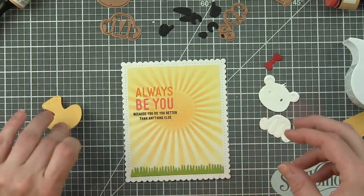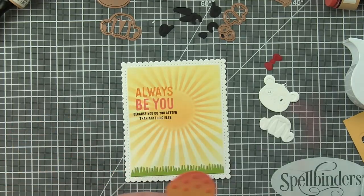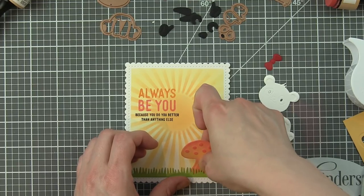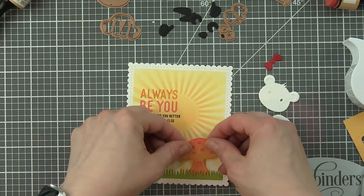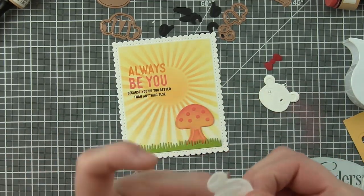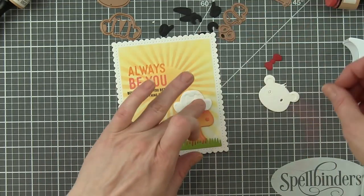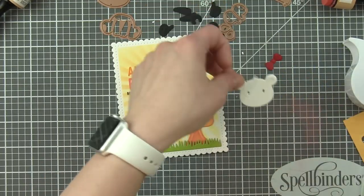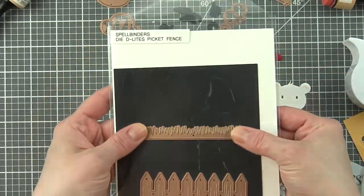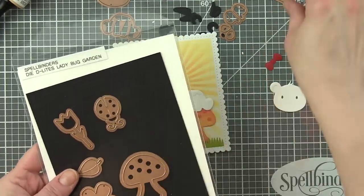Now I am going to start assembling everything. I have glued the grass along the bottom edge of the card and I love that it just really fits perfectly with this NestAbilities fancy edged rectangle. Then we're going to tuck the mushroom kind of back behind the grass and go ahead and assemble the panda. In fact, here's where the grass came from - that's the Picket Fence, it's the fence and the grass. Here is the Ladybug Garden - we're going to use the mushroom and that ladybug from this die collection.